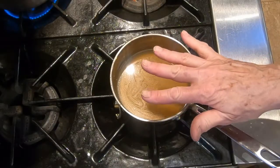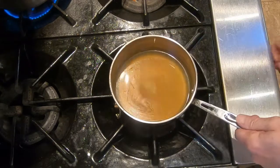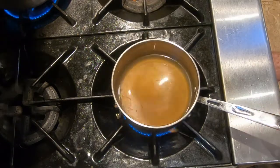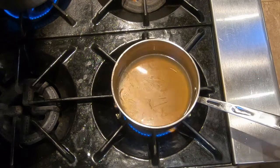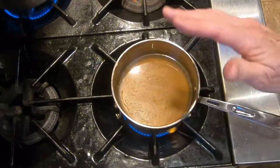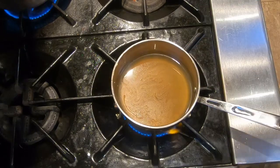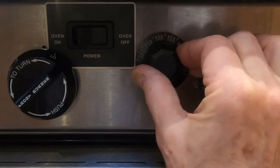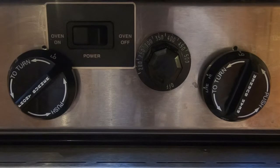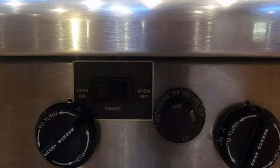Now we're going to start making the duck demi-glace sauce for the seared duck, the last course. We have two cups of duck stock in a saucepan. We're going to bring that to a boil on medium-high heat, then adjust the heat so it's not a rolling boil but a gentle boil, and reduce it down to about two tablespoons. Now we also want to heat the oven to 375 degrees — that's the temperature we'll use to finish the duck after searing. Now is also the time to heat your smoker to 250 degrees.